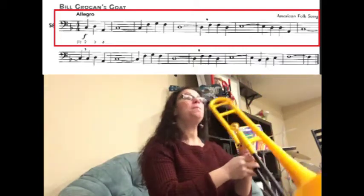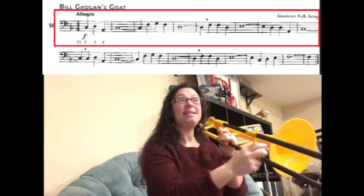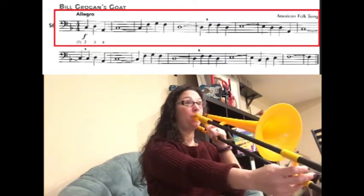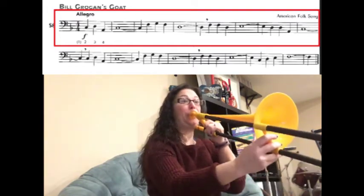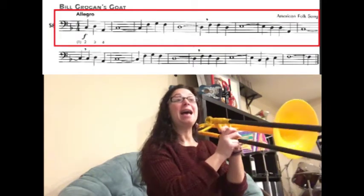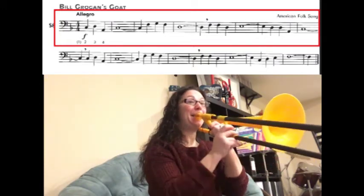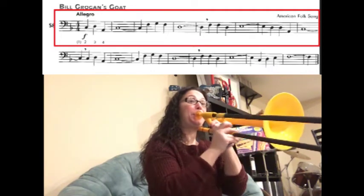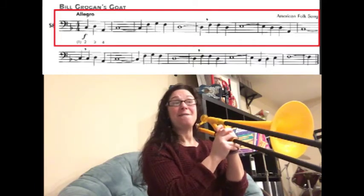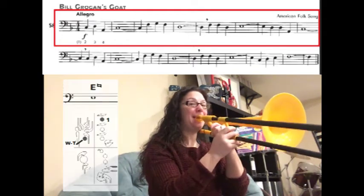Let's start at the very beginning and walk through the song. We start with C-D-A-C for five counts. Let's try it: one, two, three, four, one. Then we have F-G-F-D for five counts. Ready? And cry. Then we have F-F-D-E-natural (E-2) for five counts. Ready? And cry.